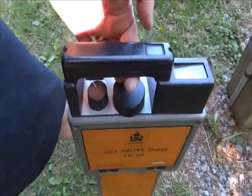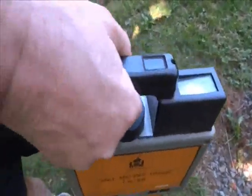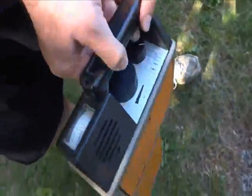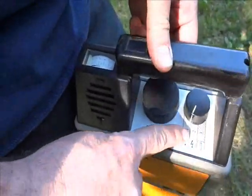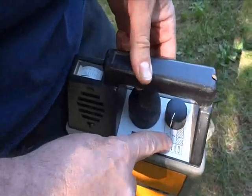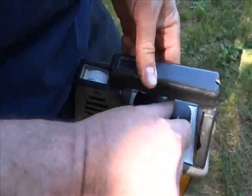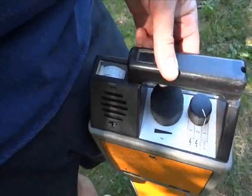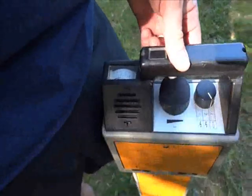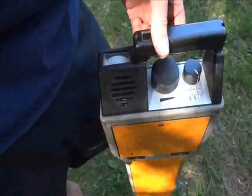This is the receiver, and it has three modes of operation: mode one for energized lines, mode two for a very low frequency line, and mode three for the 9.8kHz. We're going to leave it on three because we're going to be tracing a 9.8kHz signal.